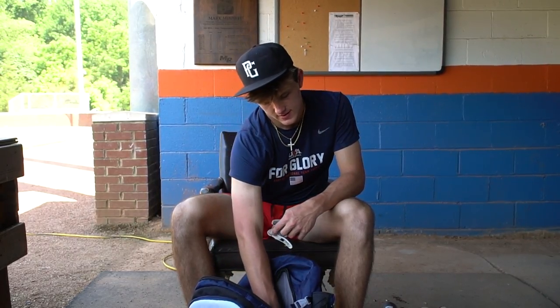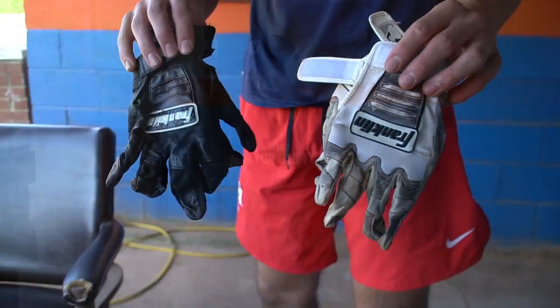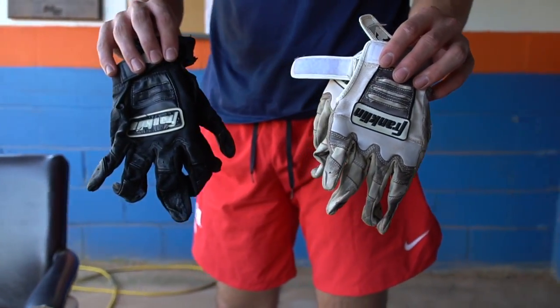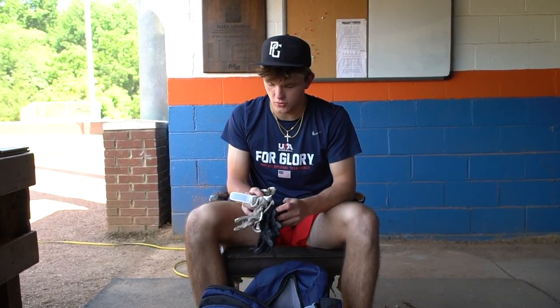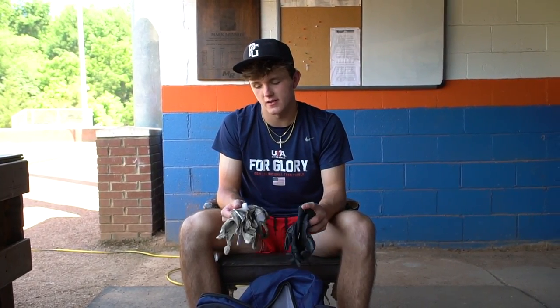For my batting gloves, I'm a big Franklin guy — I always have been. I always keep two pairs no matter what, in my bag, just in case one rips or breaks — say I slide into second base, get dirt on it. These break pretty easily to be quite honest, so I always keep a warranty. I know it sounds stupid, but it really saves you some money. I usually go with the casual white or black.